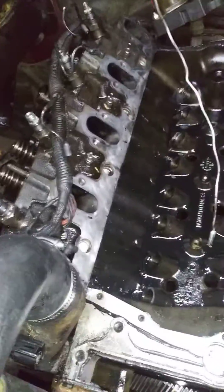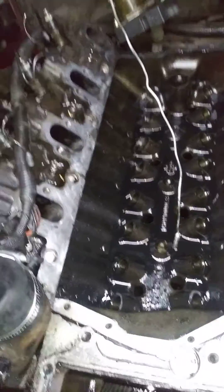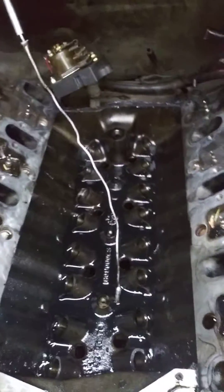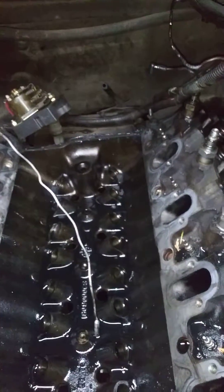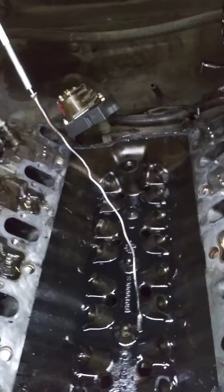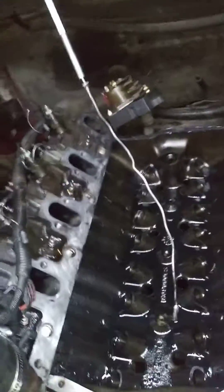Cam's going to Oregon Cam Grinders in Vancouver, Washington. Heads are going to go either to Rick's Cylinder Head in Milwaukee, Oregon, or Clackamas Auto Parts Machine Shop in Oregon City.